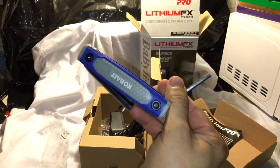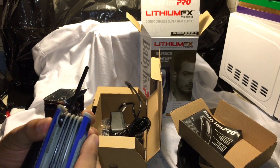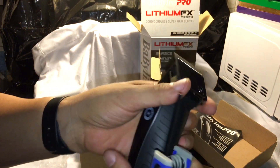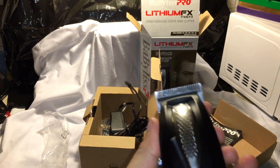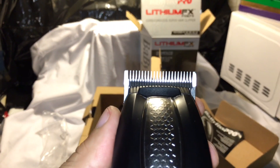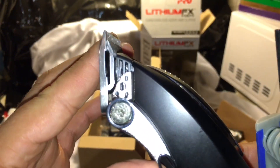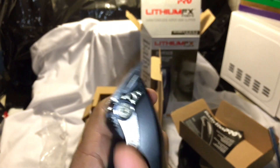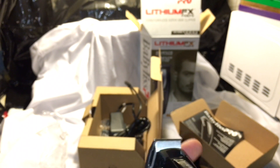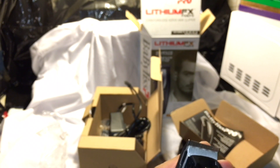I went to Lowe's yesterday and bought an Allen key to unscrew the Allen screws so I could adjust the blade to my taste. First thing — always check that the blade spacing is even on both sides. That's how you know it's aligned. The lever was a little tight so I'm going to loosen it just a bit, but not too much.